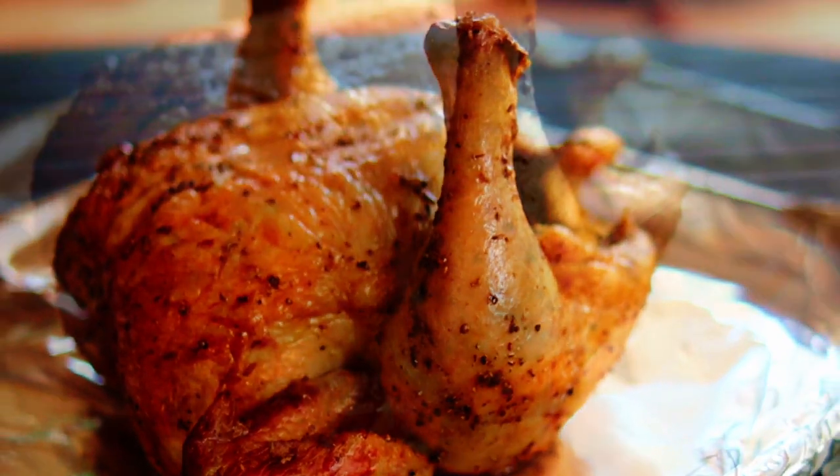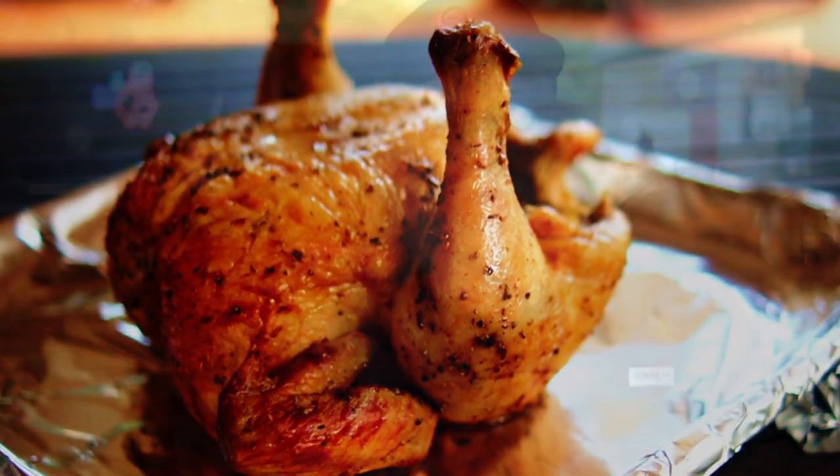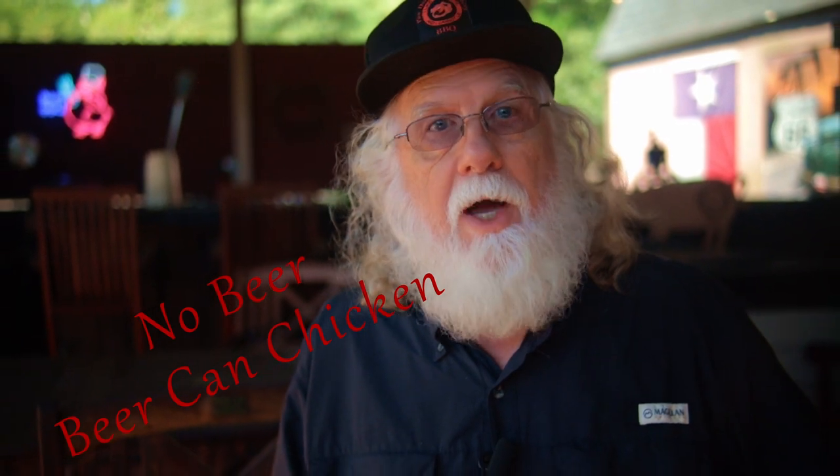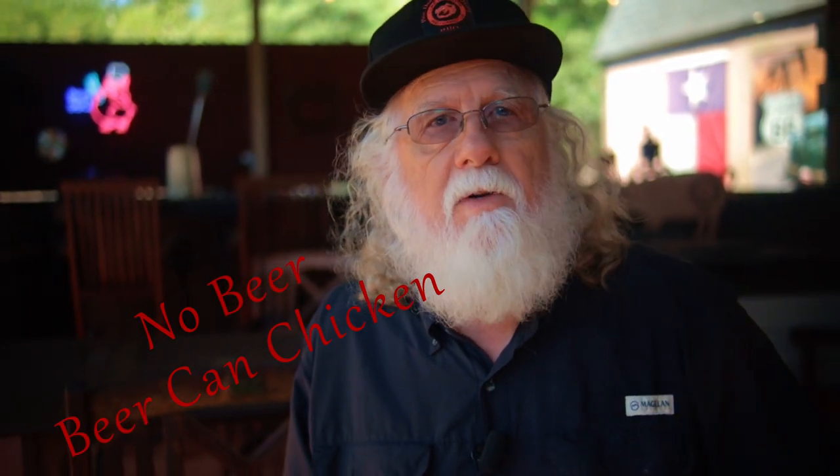Beer can chicken may be the best way to cook chicken that was ever invented. So if you want to enjoy beer can chicken, but maybe beer is not for you, then watch this video. I'm going to show you how to do it without the beer. Heck, we won't even use a can.